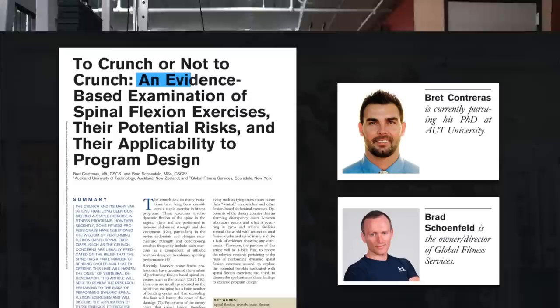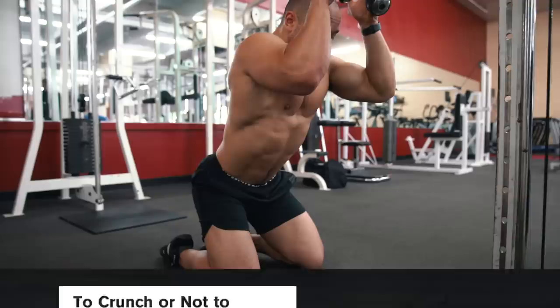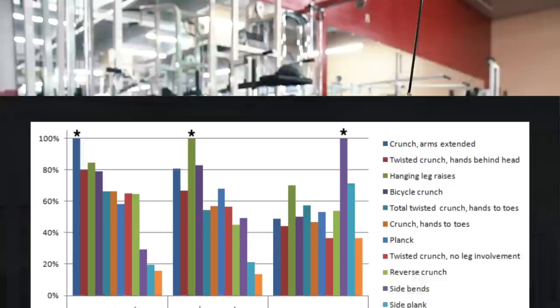While weighted spinal flexion movements like crunches have been criticized as being risky, an evidence-based examination of spinal flexion from Dr. Brett Contreras and Dr. Schoenfeld argues that it's premature to say that dynamic flexion exercises like crunches are injurious in healthy individuals. I've discussed why I think crunches are safe to perform in another video, which I'll link down below.